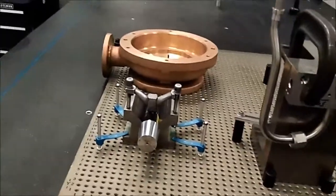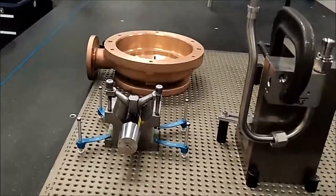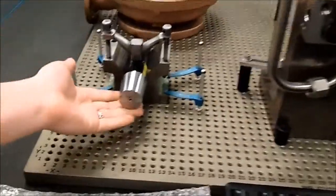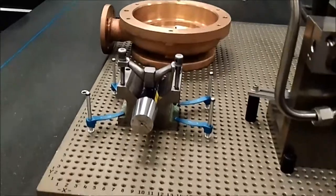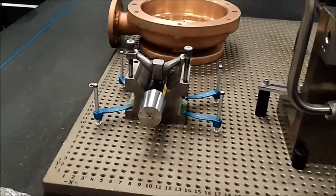With our CMM we have a variety of parts that we check. Right here is our taper gauge and we check this against our SH impellers and our SH rotor shafts to make sure that the taper lock fit is correct.